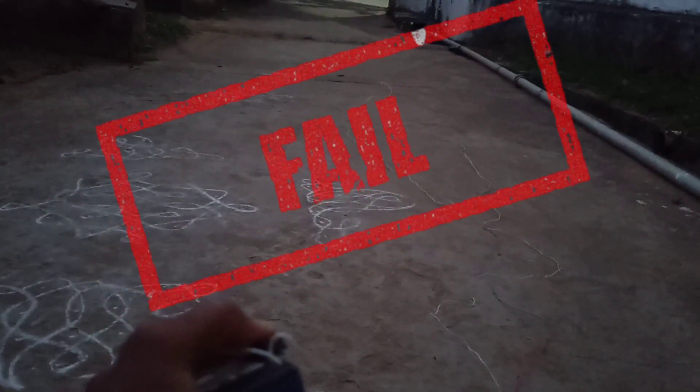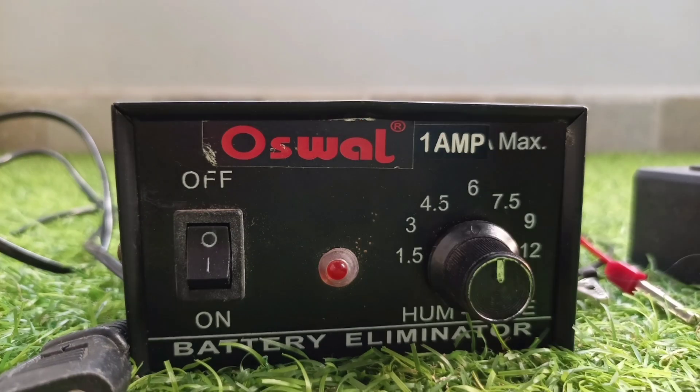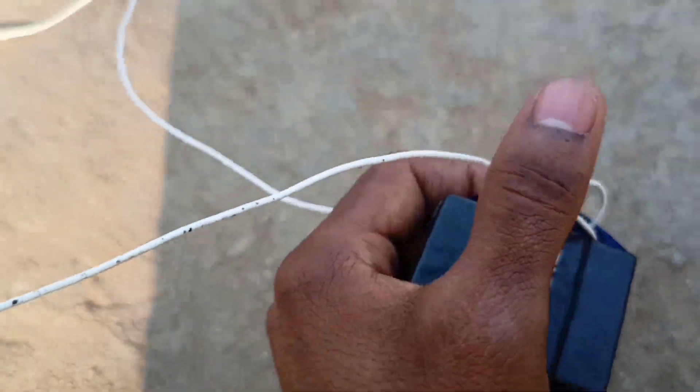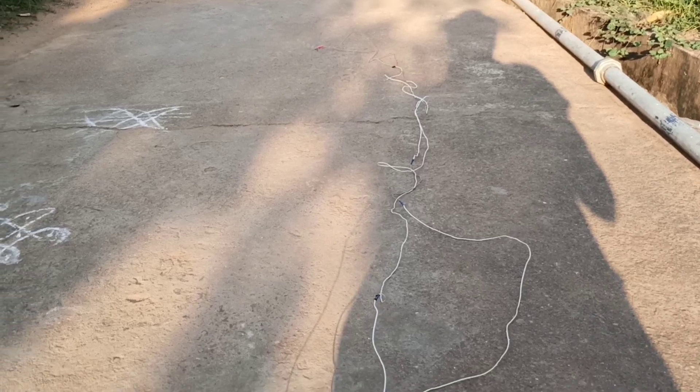1, 2, 3 — ignition! After a few unsuccessful attempts at night, I figured out the battery was discharged completely. I left the battery to charge overnight, and the next day I am ready with the fully charged battery. Let's blast it!